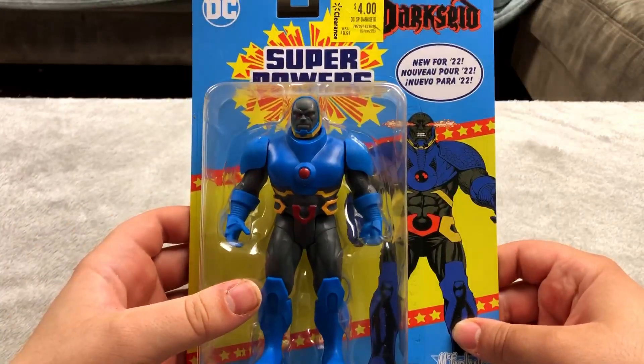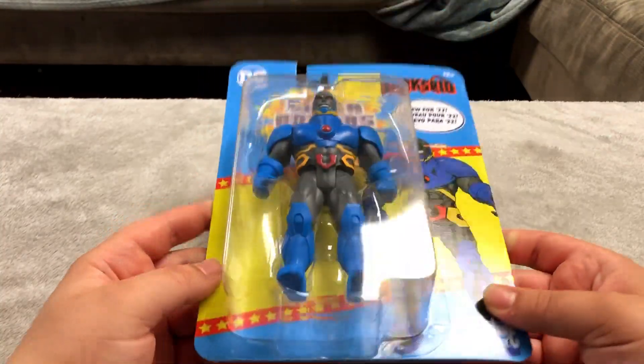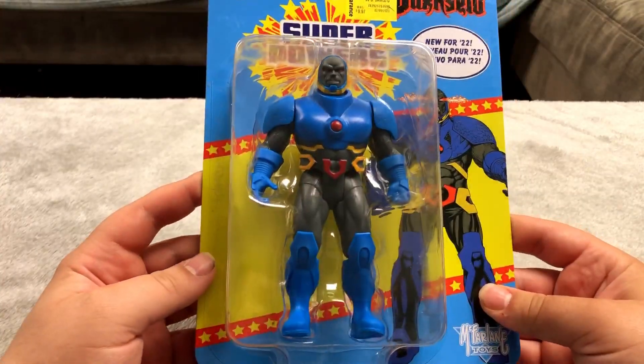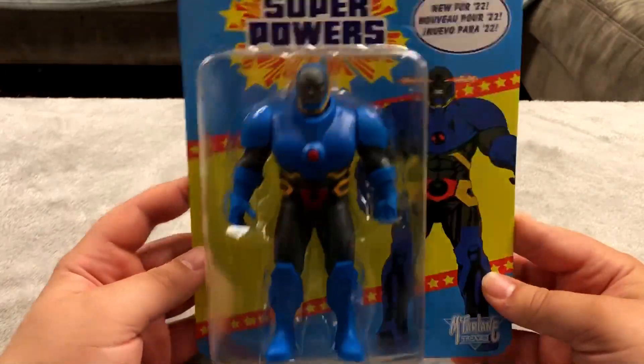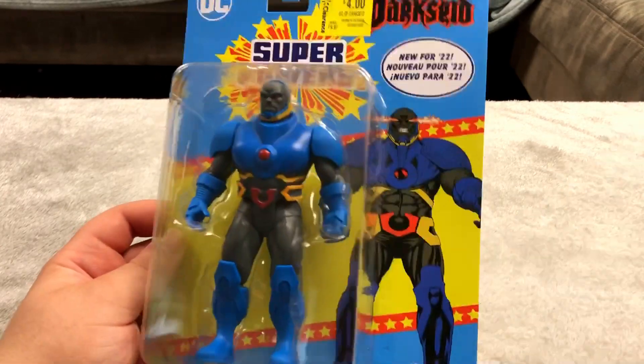Next up I think this is Darkseid. I got this at Walmart in the clearance section for four bucks. It's a pretty hefty one too. I don't know what it's made out of — pretty sure it's just plastic — but I figured this is a good figure to get for only four dollars.